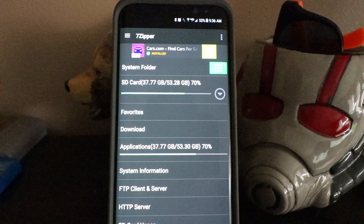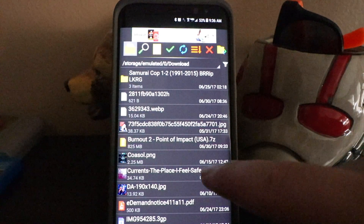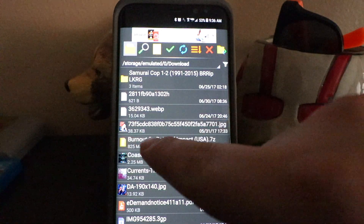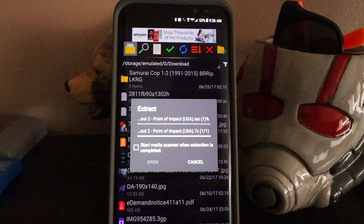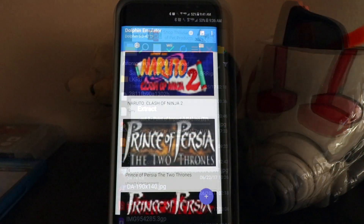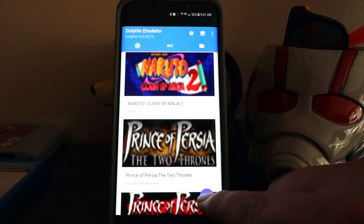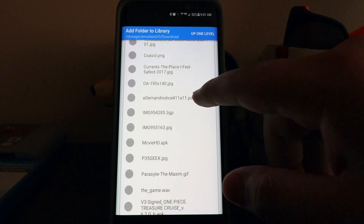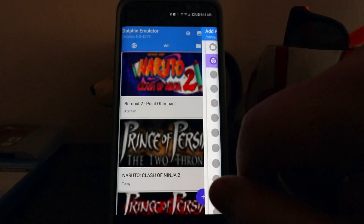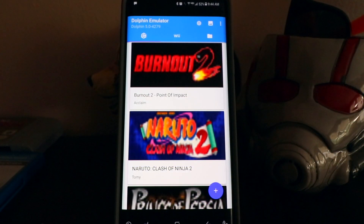Once the game is finally downloaded, open up the 7Zipper app and click Download, then click the ROM that you want — obviously Burnout 2 — and hit OK. This might take a little while as well, so just be patient. Once the file is done unzipping, open up the Dolphin GameCube emulator, hit the plus sign down at the bottom, look for the game that you just downloaded, and add it to the library. Now that the game is imported into the emulator, let's try it out.